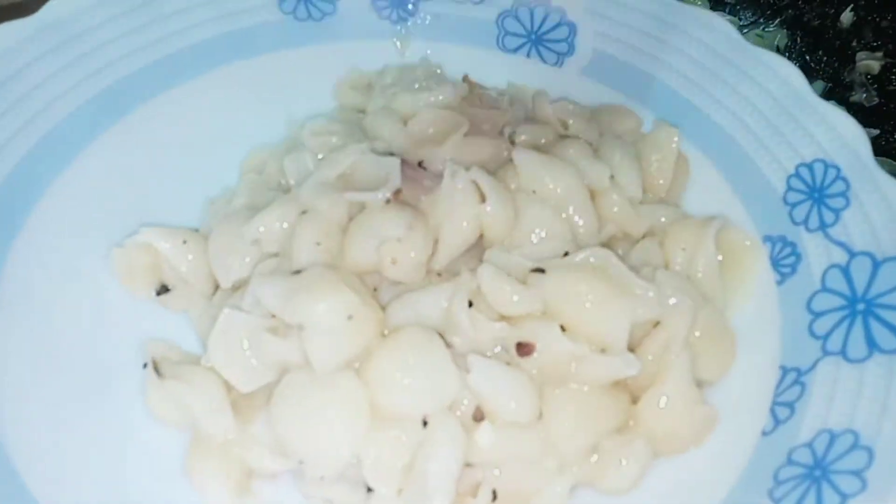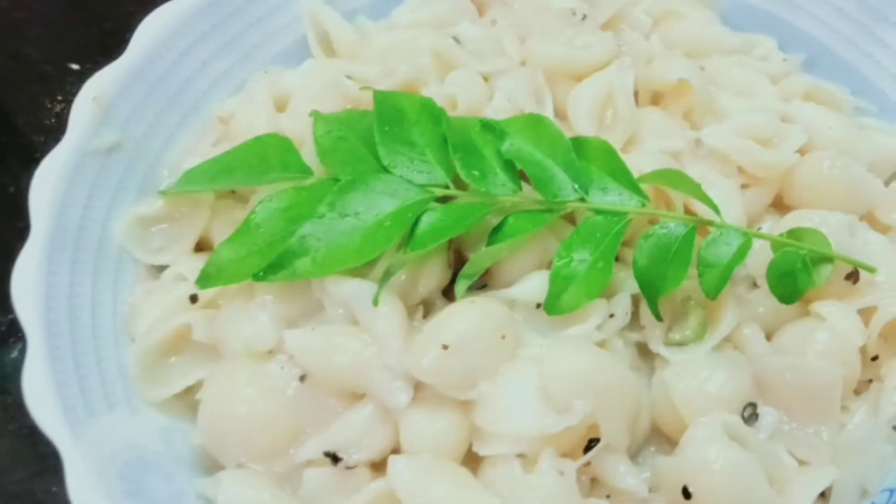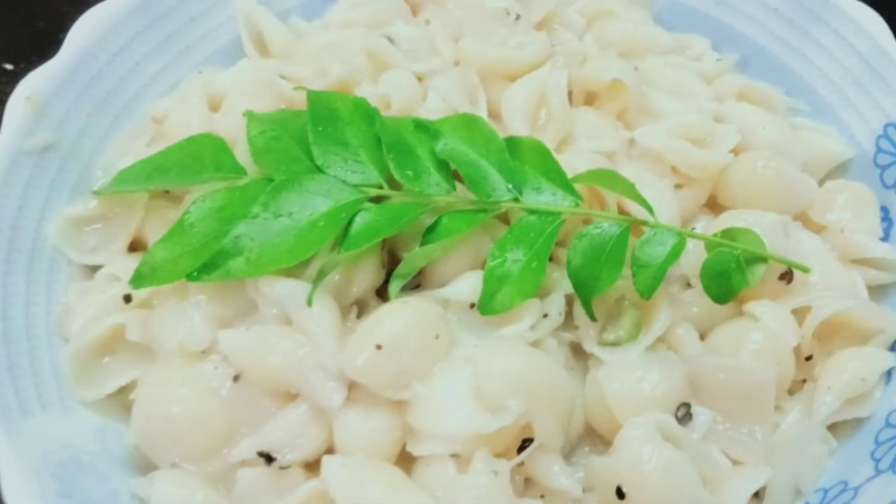We will try the pasta ready for the pasta.